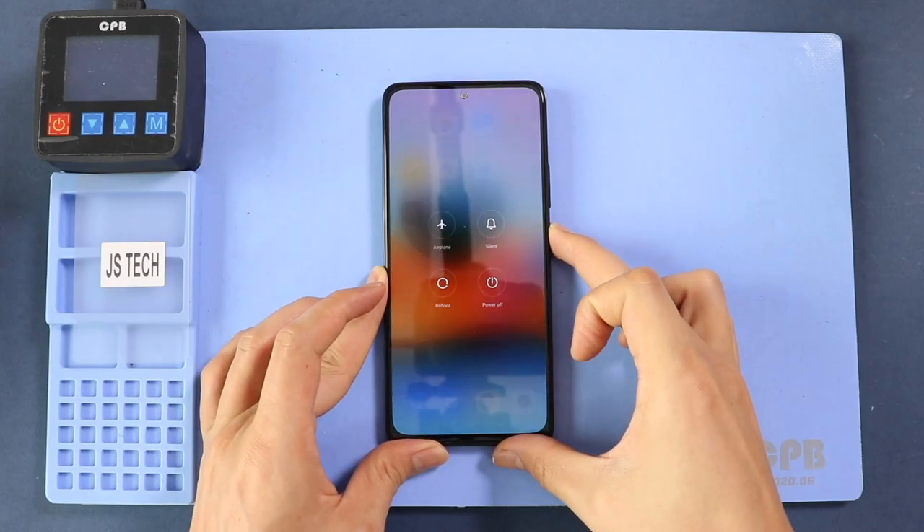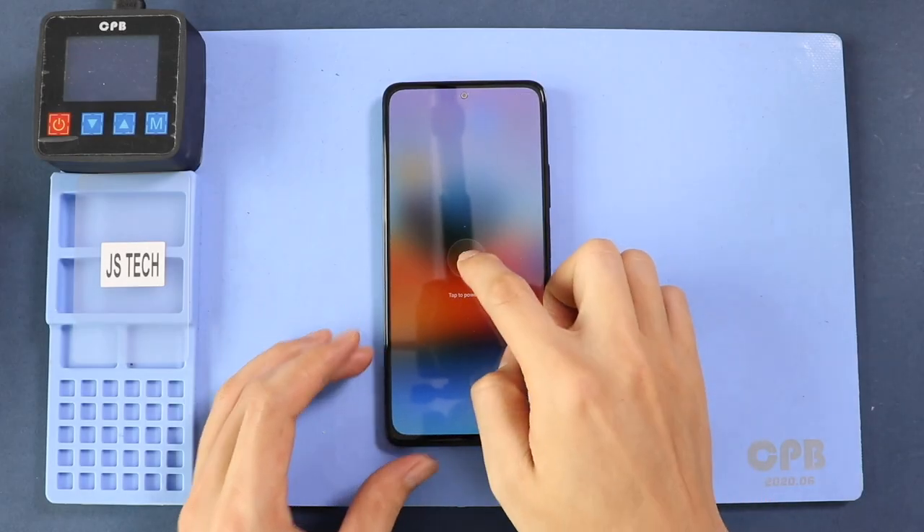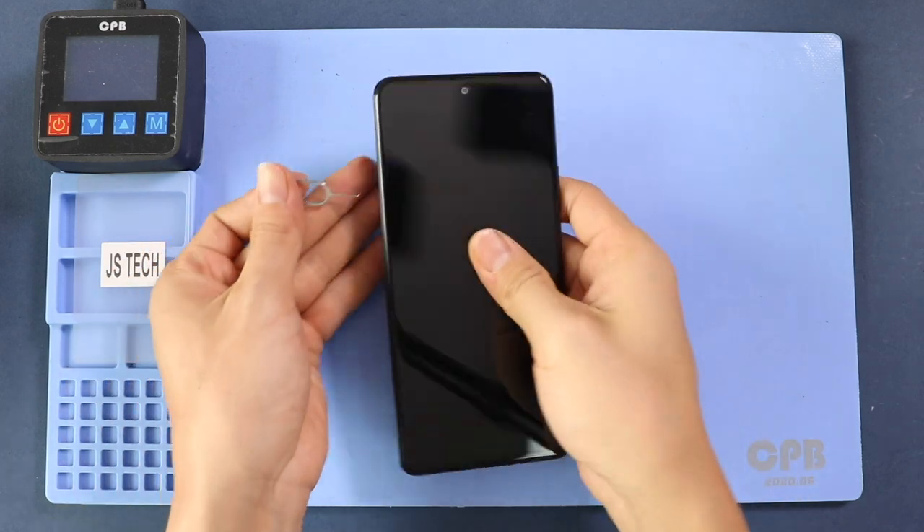Hi everyone, welcome back to Gido. Today we will show you how to replace the battery on the Xiaomi Redmi Note 10 Pro mobile phone.